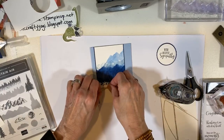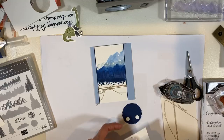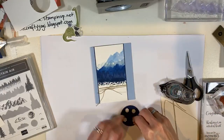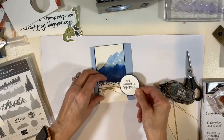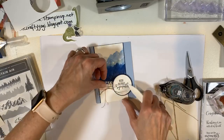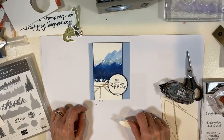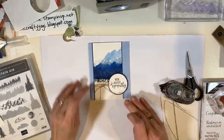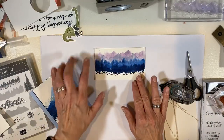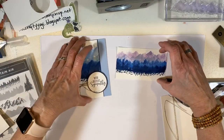I'm attaching the sentiment with dimensionals — two at the top and two at the bottom. Then I hold the bow, take my bone folder, and curl the ribbon ends like you do on presents. Oh, isn't that pretty? I love it! It's for a sad occasion, but you could do a birthday card, thinking of you card, or get well card with this technique. That is really pretty. And look at the watercolor piece drying — that's beautiful. I'm going to make something with it and post it, probably tomorrow night.